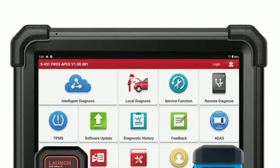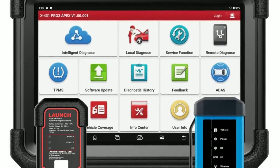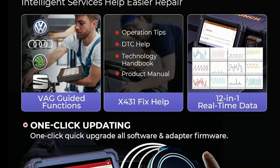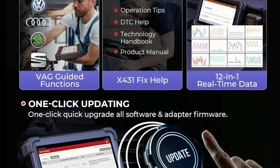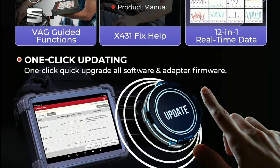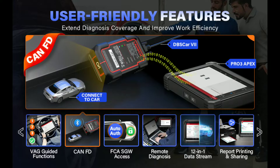What sets the Pro 3 Apex apart from the competition is its wireless capabilities. Launch is known for its regular software updates, ensuring that your Pro 3 Apex is always up-to-date and compatible with the latest vehicles and diagnostic procedures. You won't have to worry about your tool becoming obsolete, and you'll always be prepared for the latest vehicle technologies.